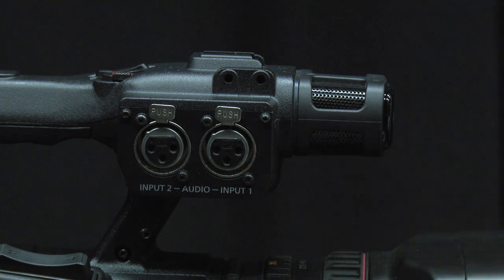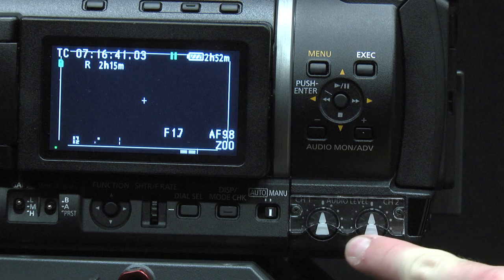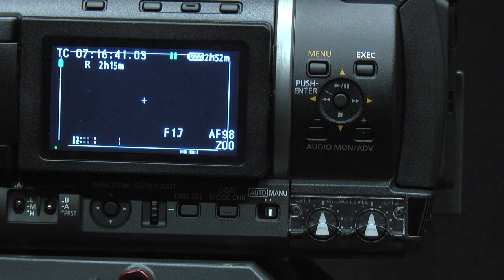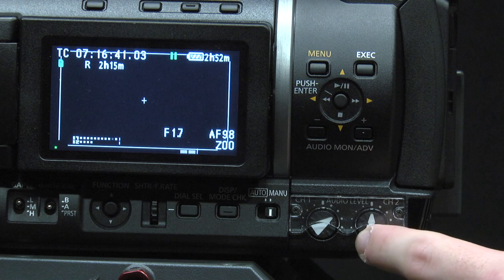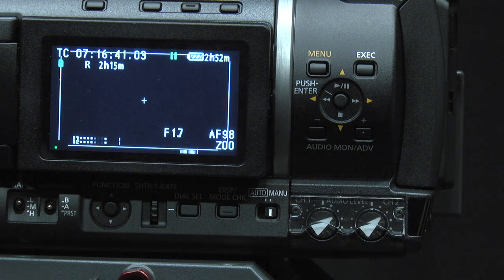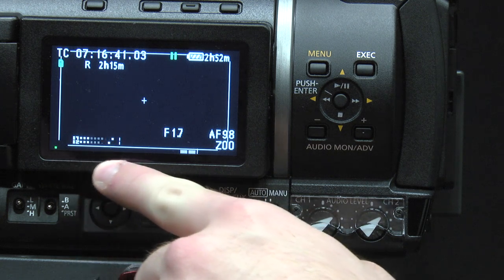There are also two external audio inputs. On the bottom left side of the camera are the audio level control knobs. With these, you will be able to adjust the volume of both audio channels. You can also see that the camera is receiving audio by looking at the bottom left side of the LCD monitor or viewfinder.